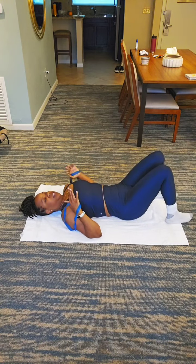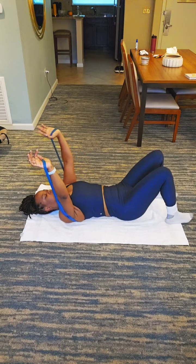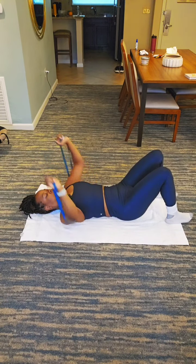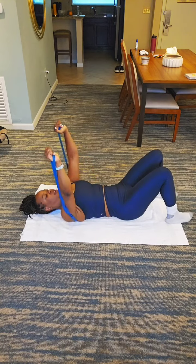Let's just give ourselves 10 more seconds. 9, 8, 7, 6, 5, 4, 3, 2, 1. And we're going to do 10. 10, 9, 8, 7, 6, 5, 4. It's doing a little bit. 3, 2 — better than nothing — 1.